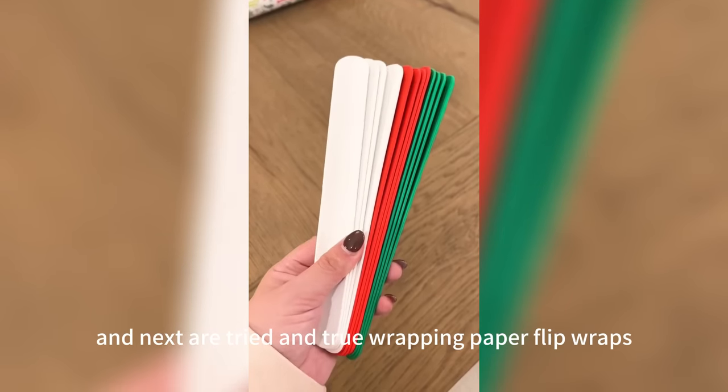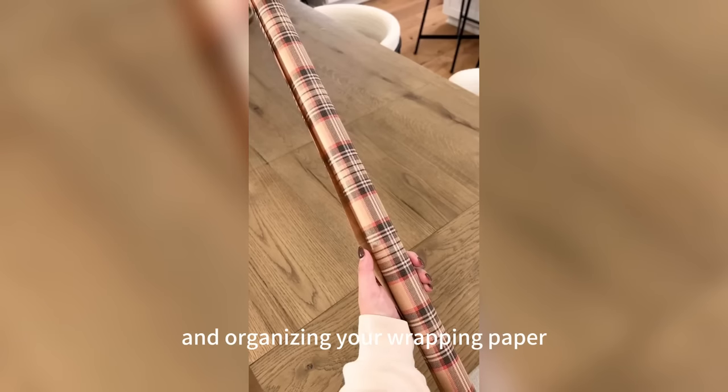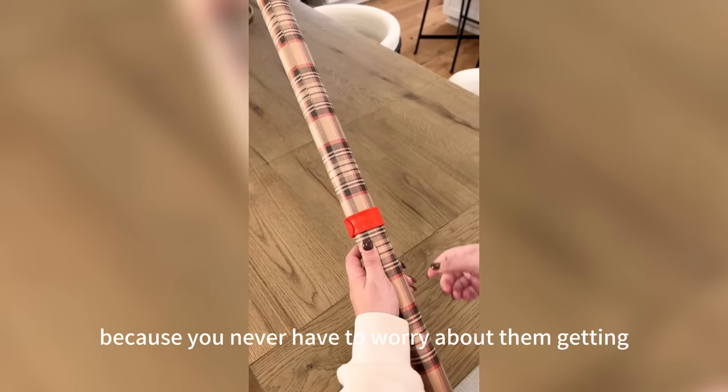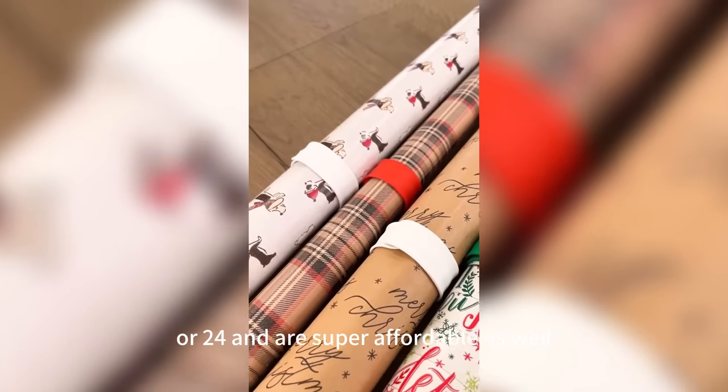Next are tried-and-true wrapping paper flip wraps that we've been using for years. They make storing away and organizing your wrapping paper so simple because you never have to worry about them getting unrolled by accident. They come in a pack of 12 or 24 and are super affordable.